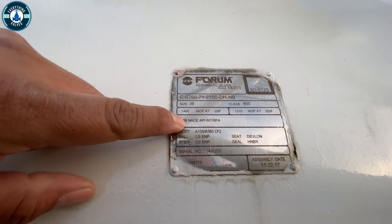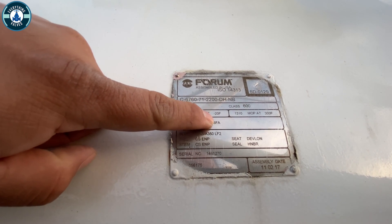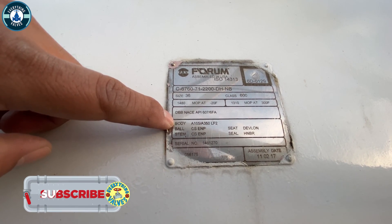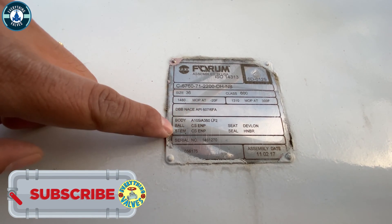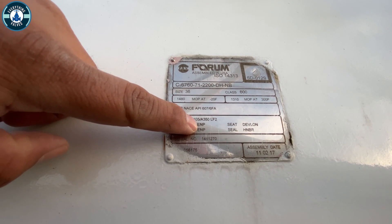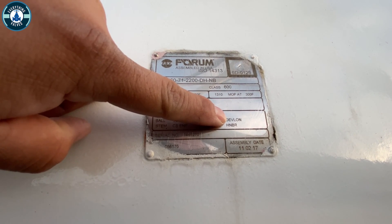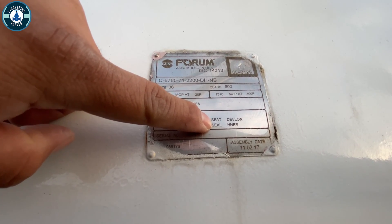This right here tells us it's a double block and bleed. It's API 607, 6FA fire safe. Looking at the materials: the body material is going to be A105 dual certified LF2. The ball and stems are carbon steel EMP coated — EMP stands for electroless nickel plating. The seat on this valve is going to be Devlon, and it's going to have HNBR O-rings or seals.